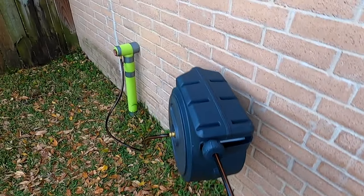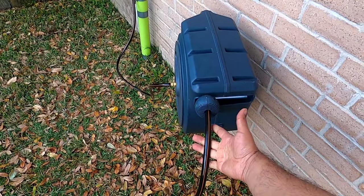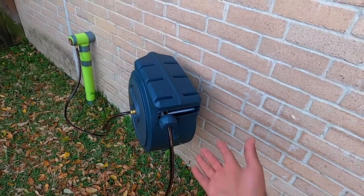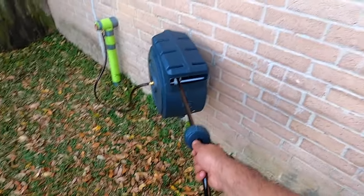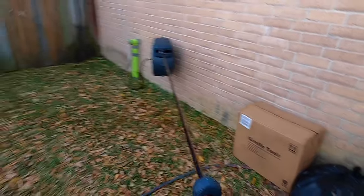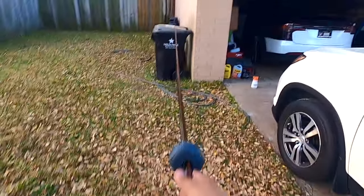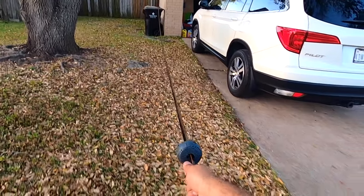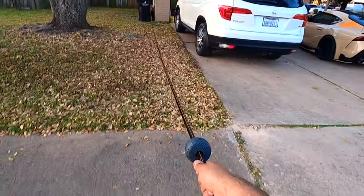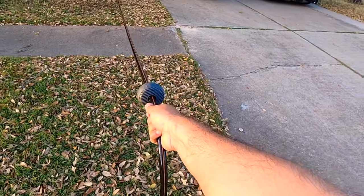Let's test the retractable system. When using it, always keep the hose in your hand — if you let it go by itself it can be dangerous, it can hit somebody or hurt you because the retraction is very strong. Let's see how far we can go. I notice it doesn't have a sticker or sign indicating where to stop — that's the end of the range right there.